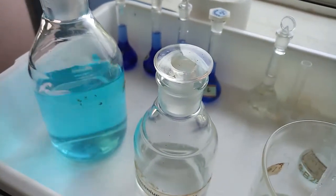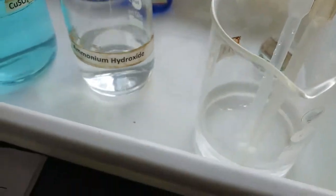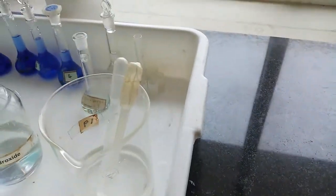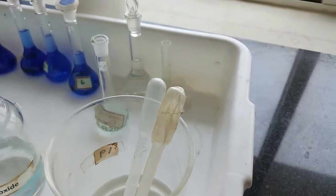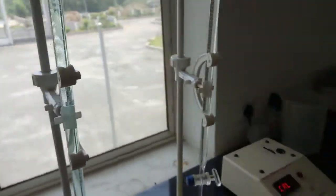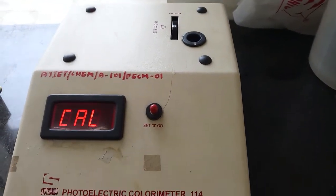Here we have the stock solution of copper sulfate. This is NH4OH, ammonium hydroxide, and we require 25-50 ml standard flasks — one to prepare the blank solution and others for the preparation of various concentrations of standard solution of copper sulfate. Separately, a burette is filled with copper sulfate and here ammonium hydroxide. This is the photoelectric colorimeter used to record the absorbance of the solution.